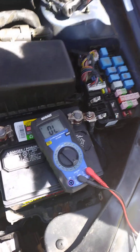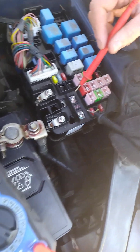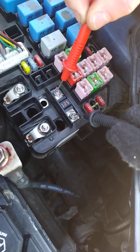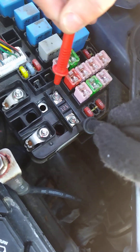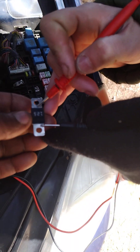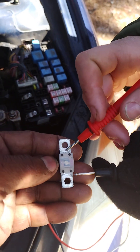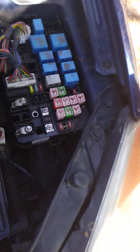We'll do a continuity test — we got continuity going on — and we'll check across the fuse. Press harder, make sure your contacts are good. Nothing going across, so the old fuse is blown. Now let's test the new fuse — it tests good, and on the back we can see the filament going across. Our new fuse is good.